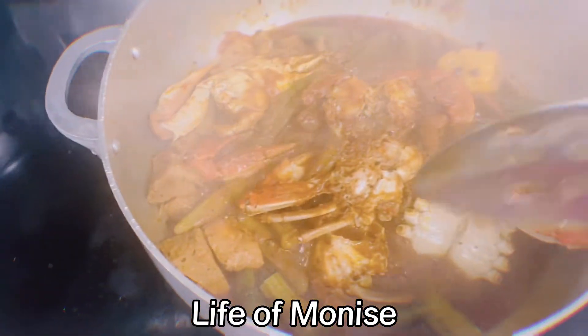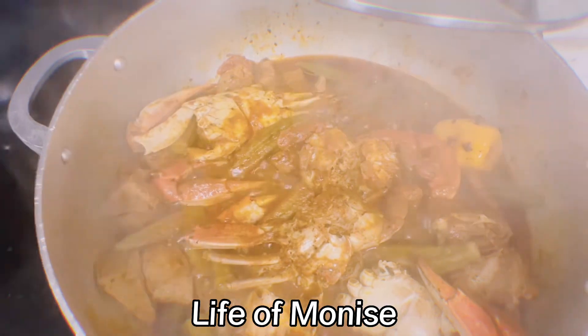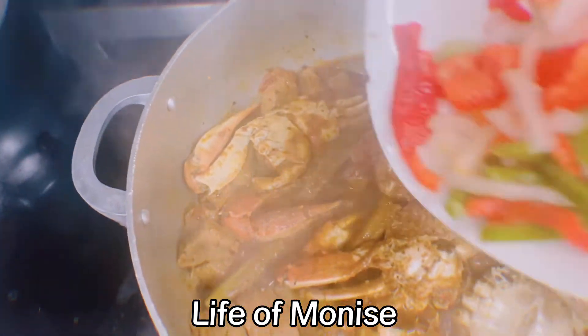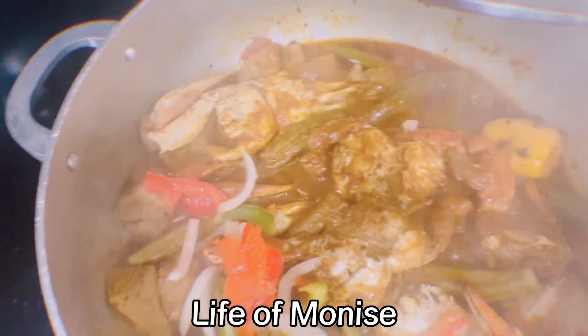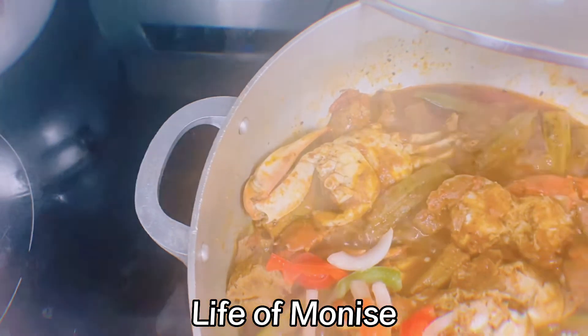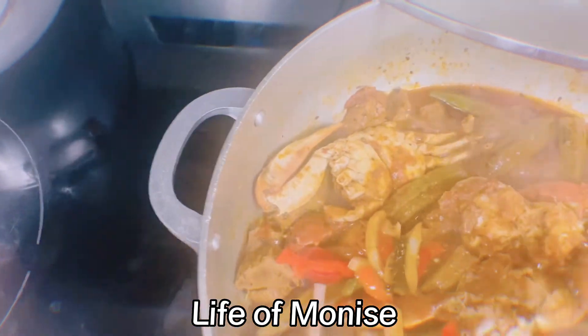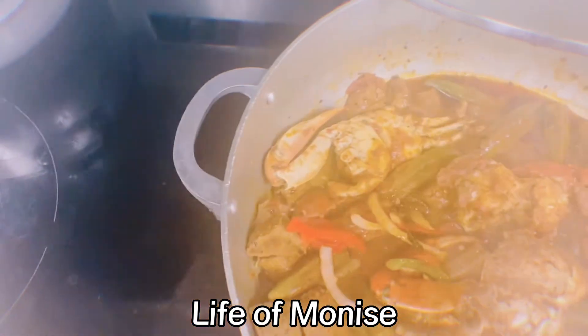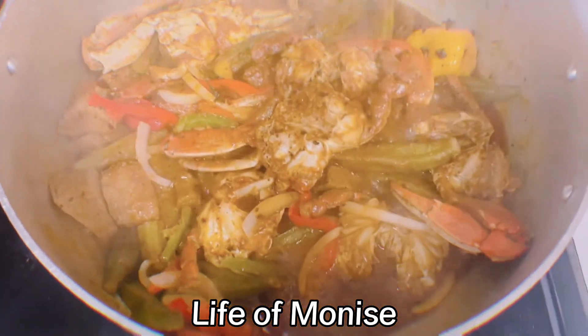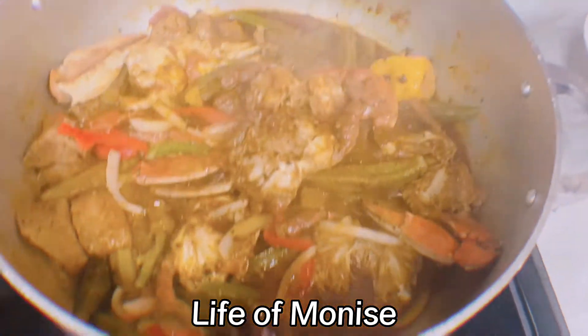Not everybody cooks the same way — some people clean the crab and take everything off, but some don't. This is how I do it, and I continue with that method. Now this is my okra — well done and very flavorful. I'm going to eat it with some white rice, family.